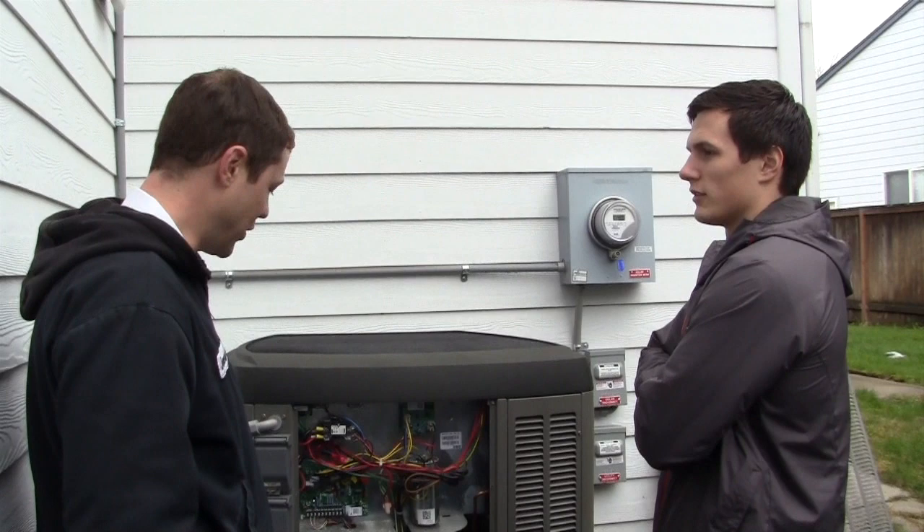Hey guys, made it back to the shop. Let's go over what we learned today and what to expect from our heat pumps in these chilly conditions. First off, it's cold outside so there's bound to be some frost on the coil — don't worry, your heat pump is designed to go into defrost mode to melt the frost. There might be some steam coming up or some water dripping down. Don't worry about it. Hope you guys learned a lot from this video. Sincerely, Millers.